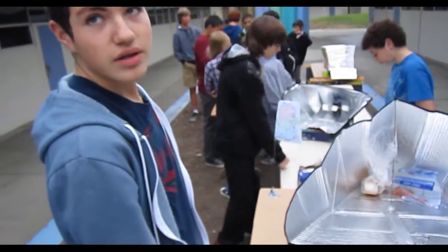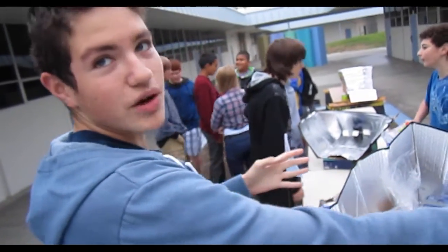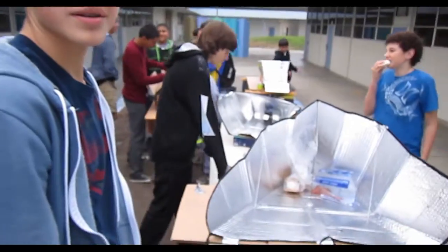So why are you doing the extra weight in the bucket this time? Because last time the wind blew our solar cooker over, and it fell, and we had to restart, and it messed with our experiment. So we learned from the experience? Yes. Even a bad experience.